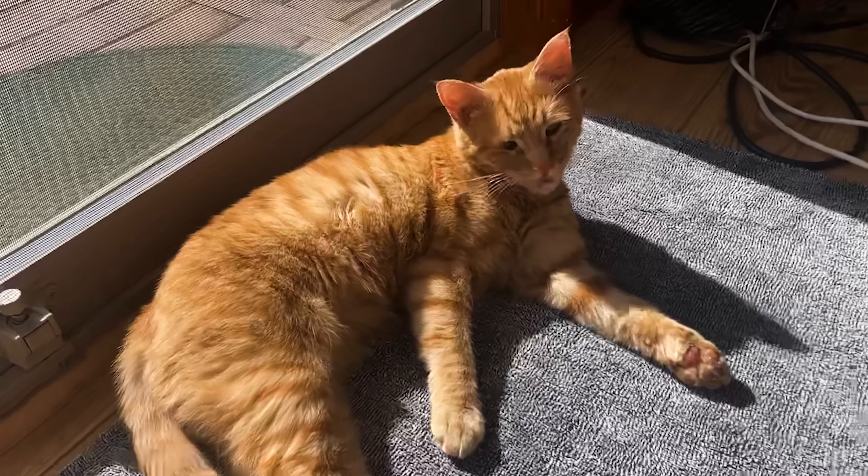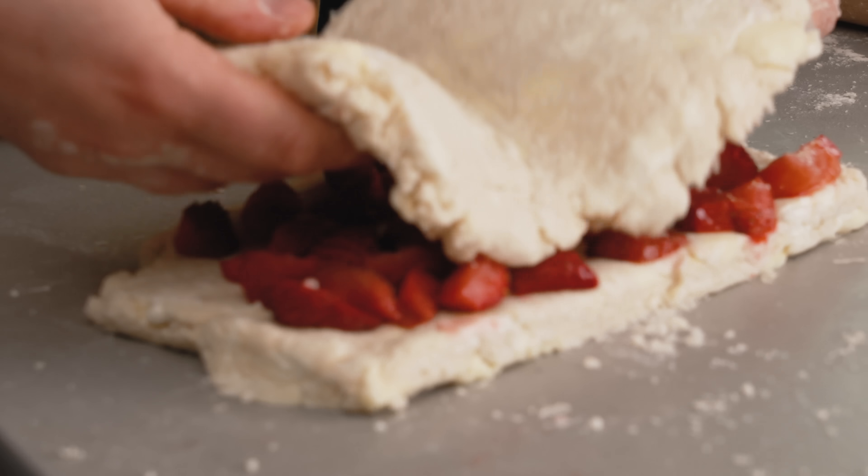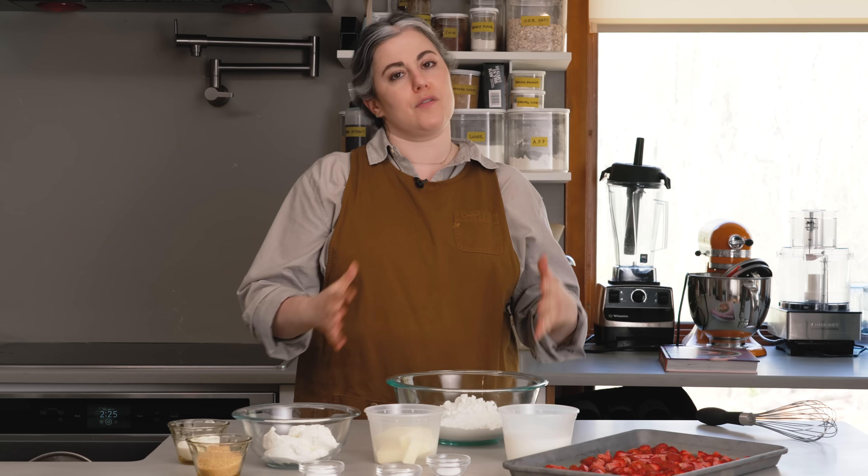Thank you, Cal. Hi, everyone. I'm Claire Saffitz. Welcome to my home kitchen. Today I have a recipe that I created for you with Mother's Day in mind. This is my strawberry ricotta scones. It's easy, it's fun, it's delicious, and it's perfect for spring.